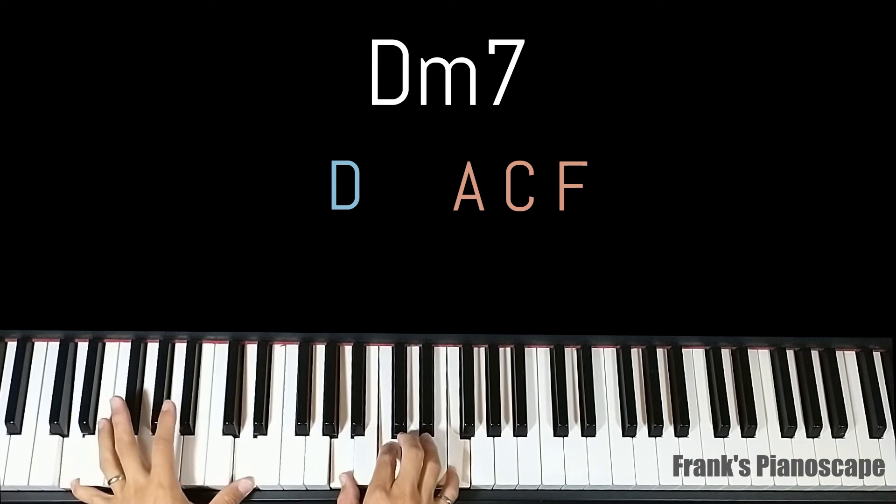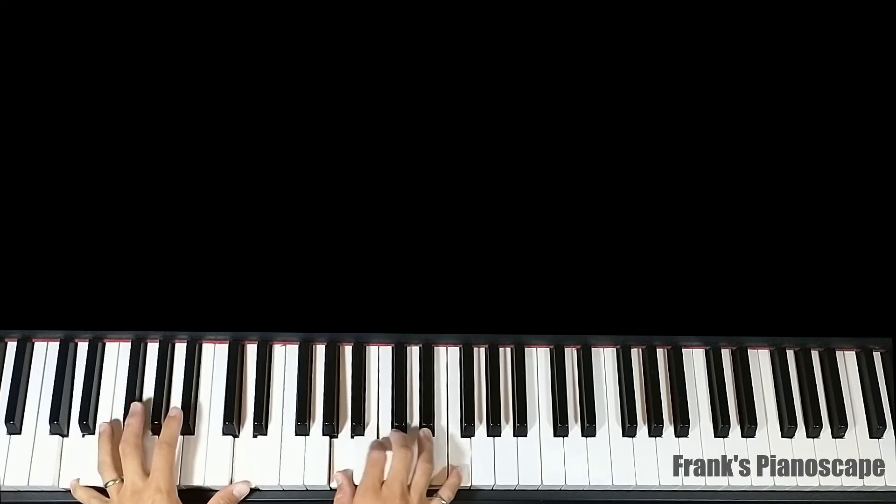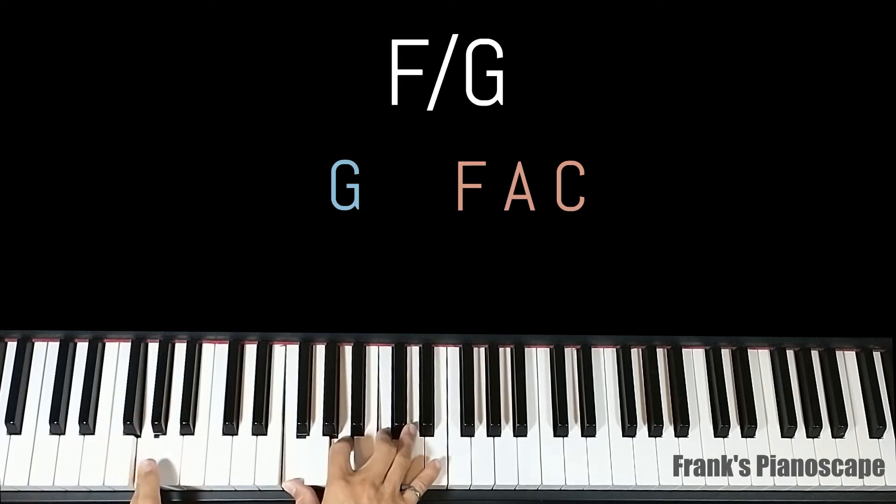On the left you have D, on the right you have A, C, and F. The last chord is an F slash G. On the left you have G, on the right you have F, A, and C.